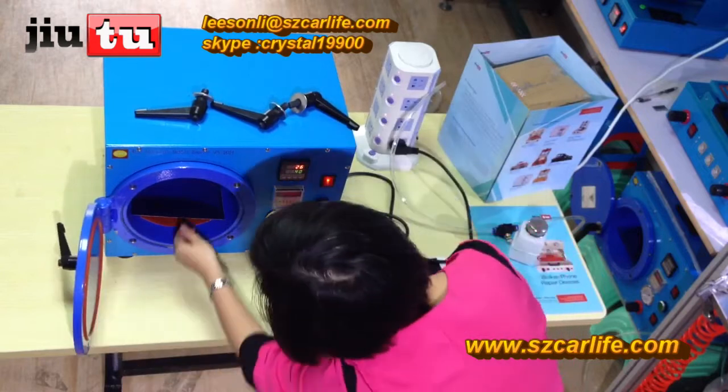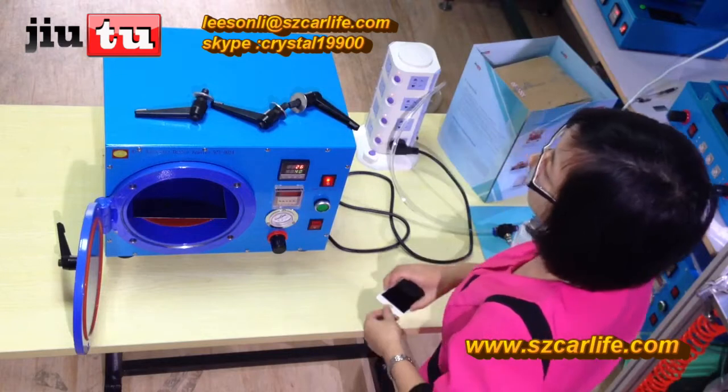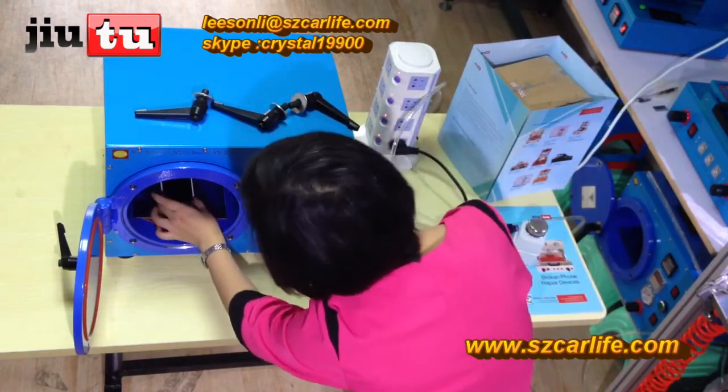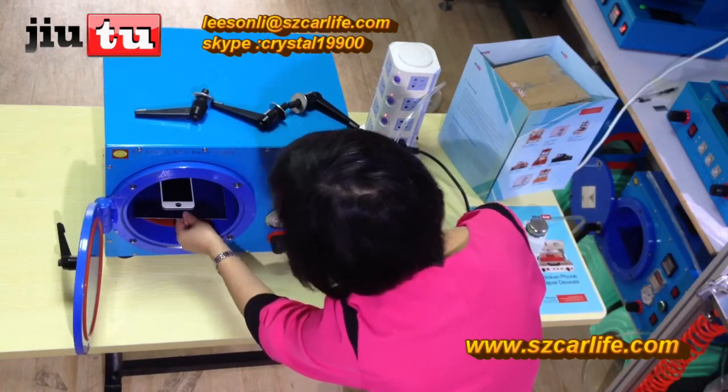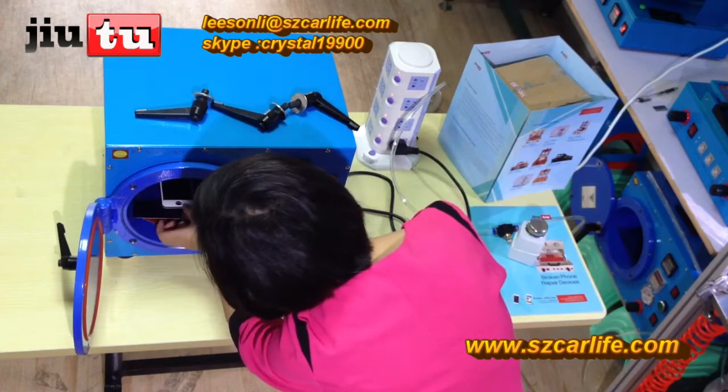See here — in this chamber, the vacuum chamber, each time you can put around 100 to 150 LCD pieces. The time is the same whether you put one piece or two pieces, so that capacity will be okay.